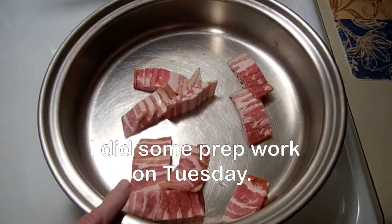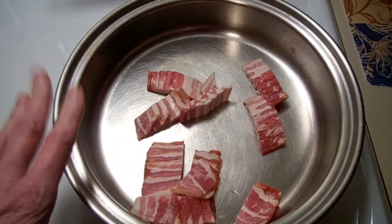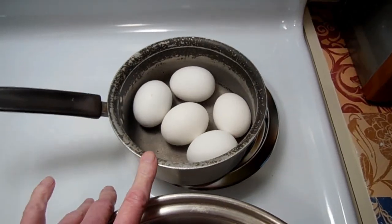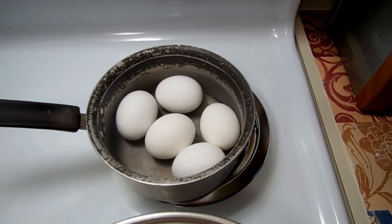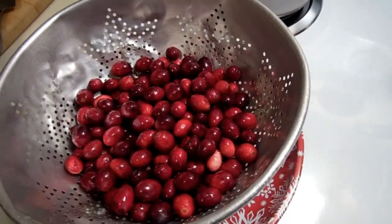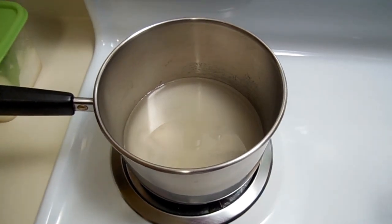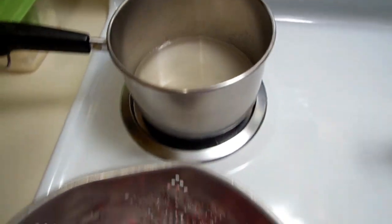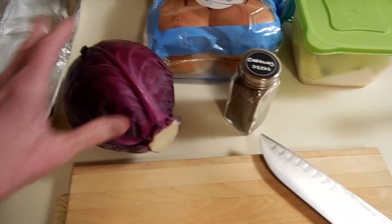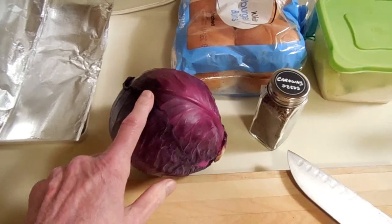I have five slices of bacon cut into big pieces that I'm going to sauté off in this large pan. I boiled five hard-boiled eggs — not sure yet if they're for salad or just snacking. I've washed a pound of cranberries, and I have one cup of sugar and one cup of water, following the directions on the bag to bring the water and sugar to a boil and then add the cranberries. Over here I have a red cabbage that I'm going to slice up and add to the skillet where the bacon is.